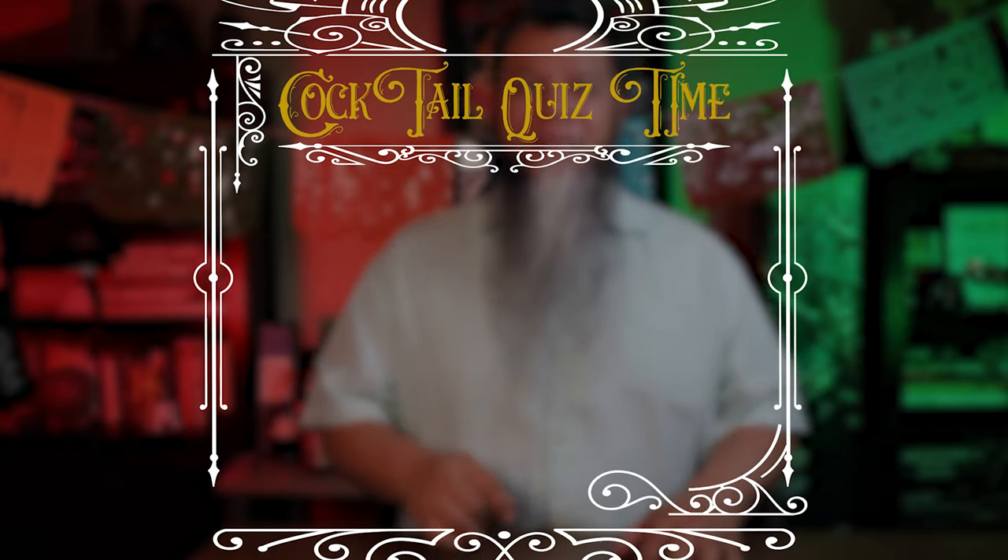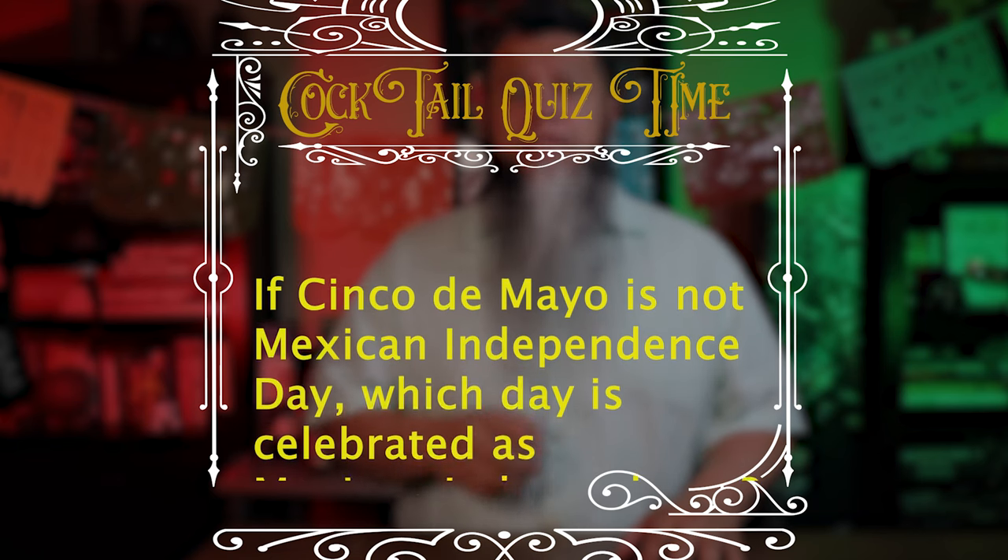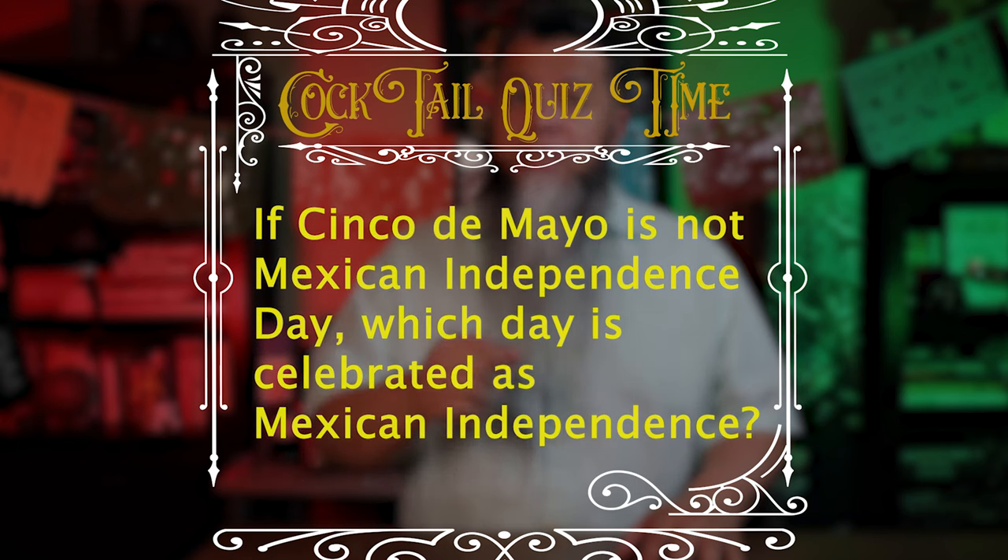Cocktail quiz time! If Cinco de Mayo is not the Mexican Independence Day, which day is celebrated as Mexican independence? Gotta stay tuned to find out.